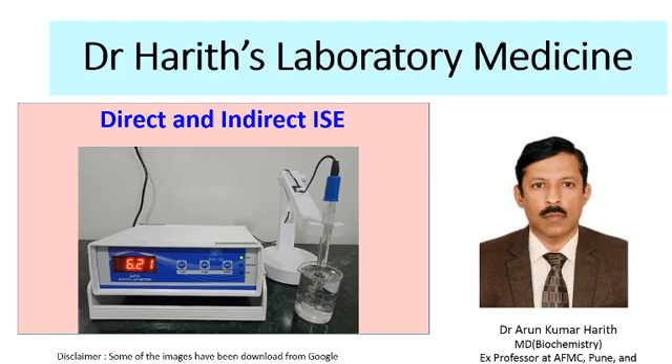Welcome friends to another lecture in Dr. Harit's laboratory medicine. In this lecture I will be talking about the electrodes. This is a pH electrode which is used for measuring the pH of buffers. A slight modification of this electrode can be used to detect the concentration of ions in a solution, or for detecting sodium, potassium, chloride, or calcium ion concentration in the serum. I will be talking about the principle of these electrodes and how the electrode takes readings.